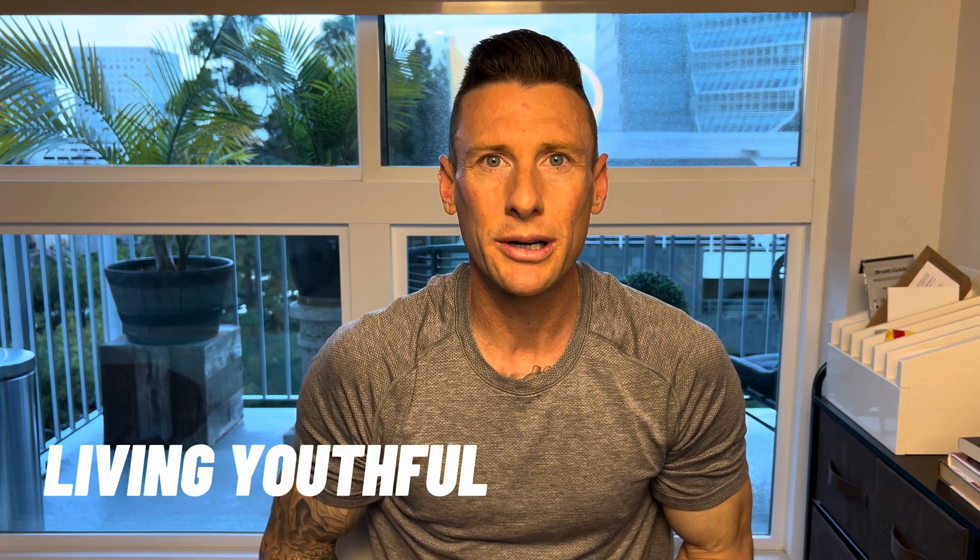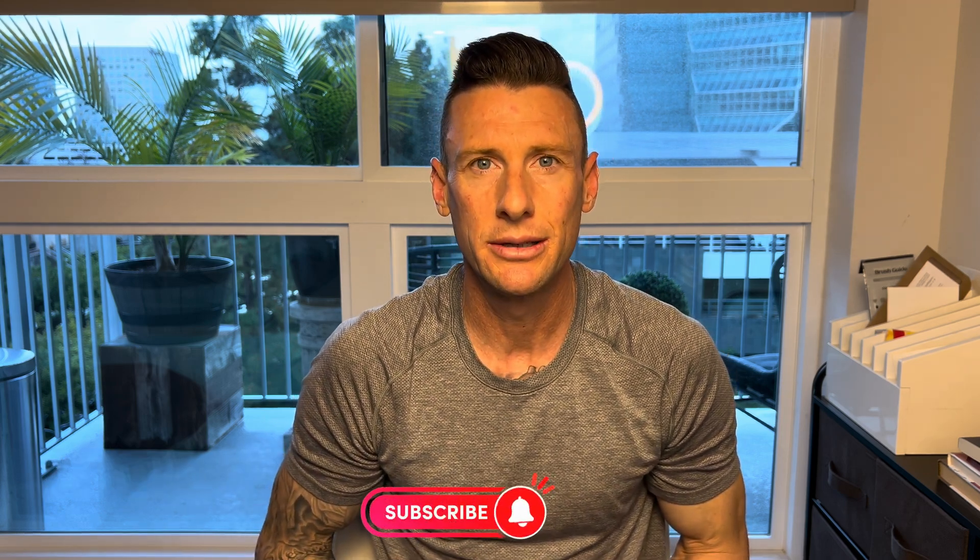What up? Casey here with Living Youthful. Welcome back to my channel. If you guys are new here, please hit that subscribe button. So today we're jumping into my brand new series, Peptide Guide for Newbies. We're going to be breaking down the peptide sermorelin.